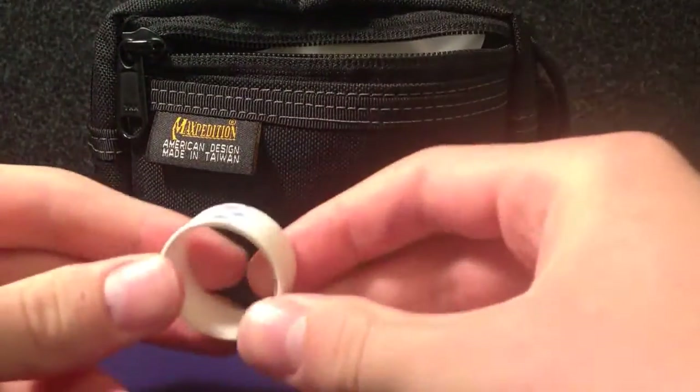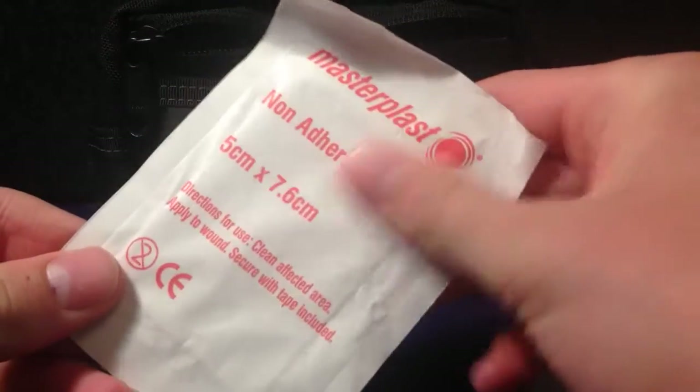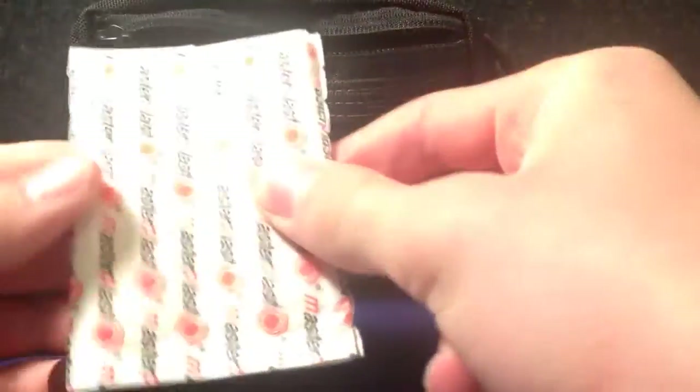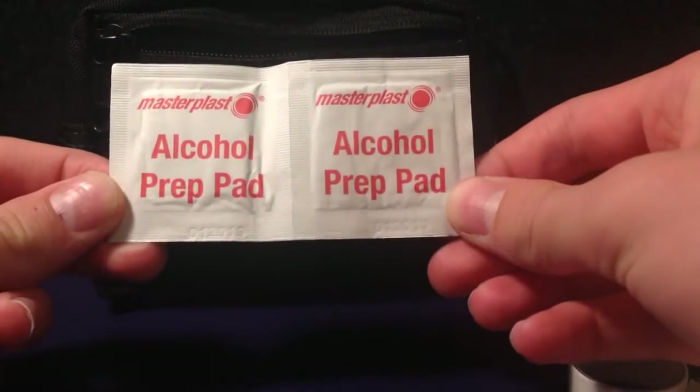Now we'll look at this zip pocket up here. For first aid, we've got some tape. After that tape, we have a big plaster pad for big wounds. Then we have a whole bunch of plasters — about five — and then smaller ones and then the bigger ones again. There's loads in here. And then we've got two alcohol pads right there.